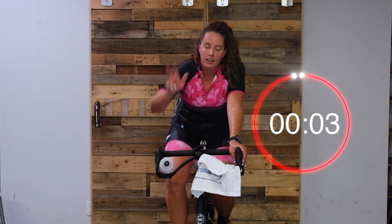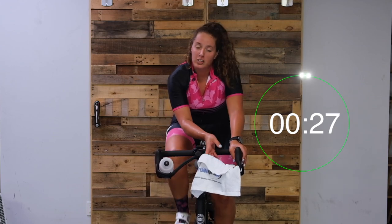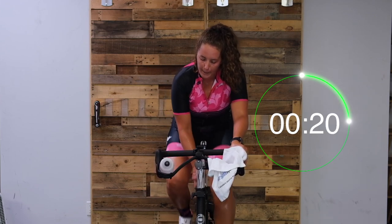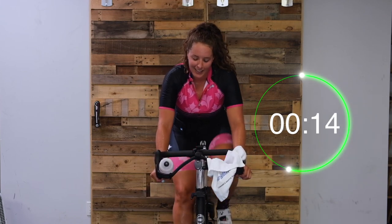65 - get ready. In three, two, one, here we go. Turn it up - it's just 30 seconds here. Find that 65. Nice work, you guys - we got this.